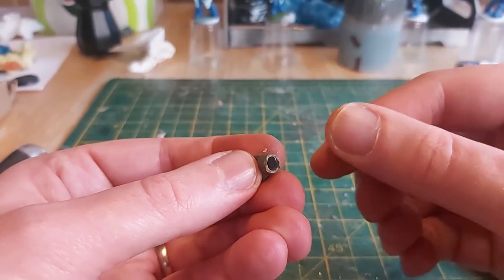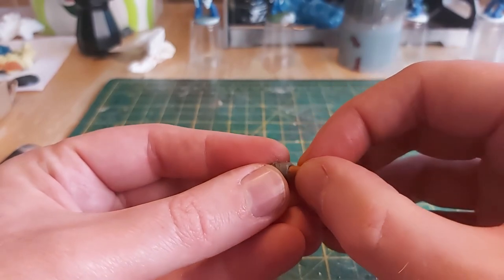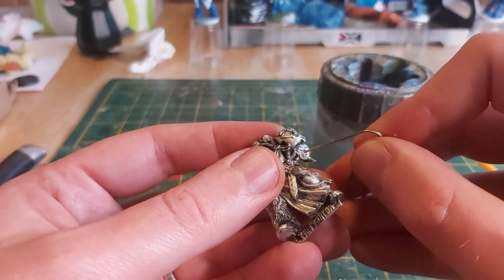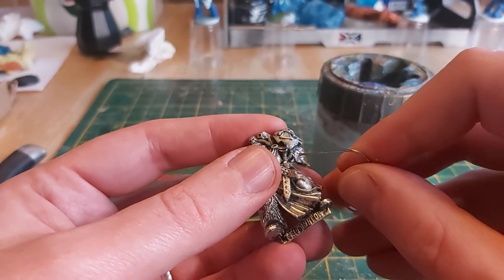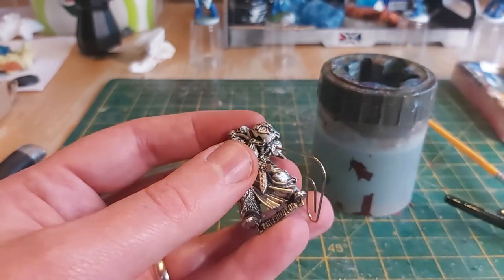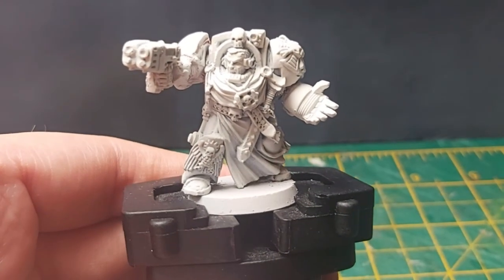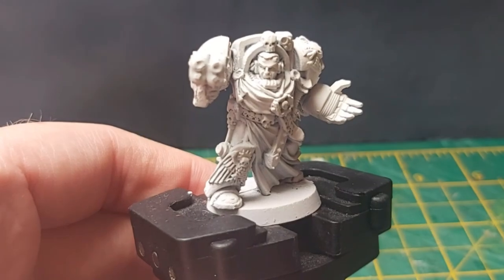I used some excess Milliput from before and a paperclip to pin the arm to the torso. Unfortunately, I didn't record the building of the right arm, but you can see the final product here. Now onto the painting.